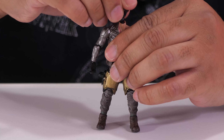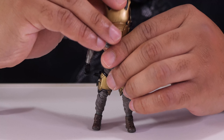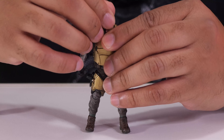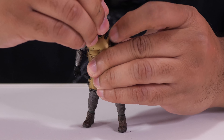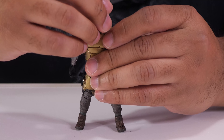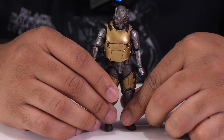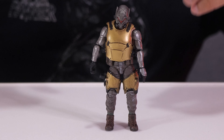Just one more thing to point out: if you want him to wear the vest, you have to take off the alternate head first because it's too bulky for the vest to fit over. Take off the head, put the vest on, then put the head back on, attach the jetpack, and you'll be good to go.